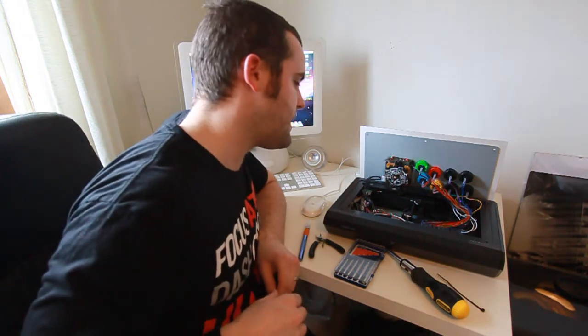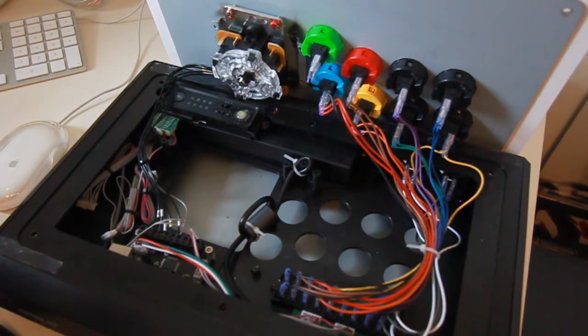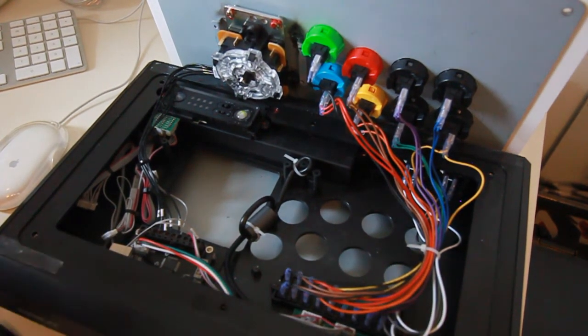Here we can see the insides. The mod has already been completed but that doesn't take away from how easy it is. The easiest way to approach this is to simply look at the new board, look at the available terminals and the corresponding cables, find them and plug them in. It's as easy as that.